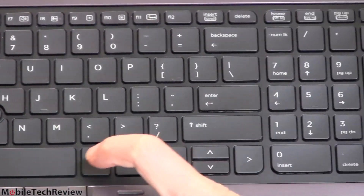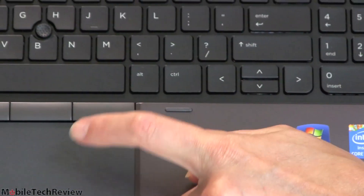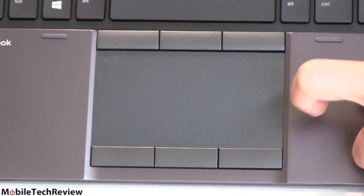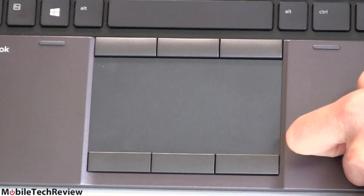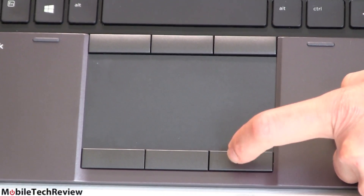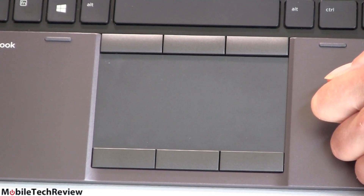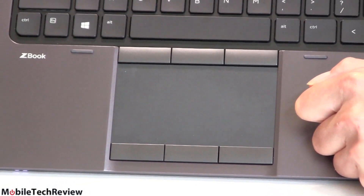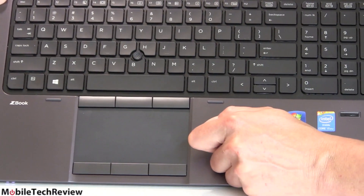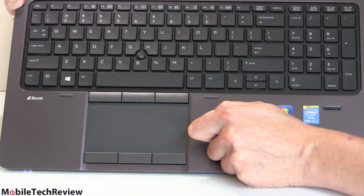Below the keyboard — which has pretty nice travel and damped key sound — there's a trackpad with buttons both top and bottom for use with the eraser stick pointer. It's a three-button trackpad with a really nice soft click that's not hard to press but not so easy you hit it by accident. You can get this with Windows 7 Pro or Windows 8 Pro. This unit shipped with Windows 7, so multi-touch gesture support isn't the greatest, but the Synaptics trackpad behaves pretty well.